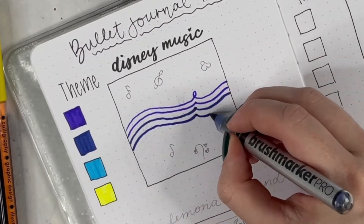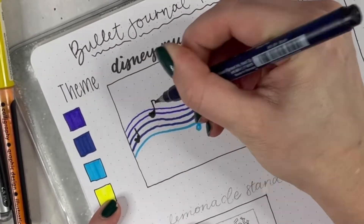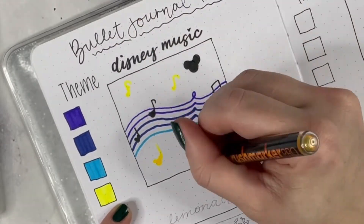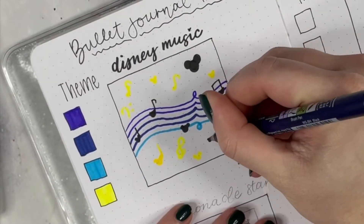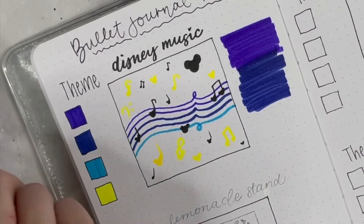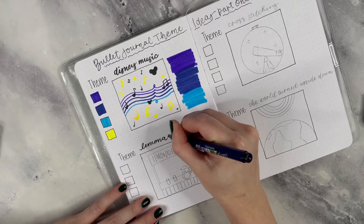I'm trying to do themes that don't seem very common in the bullet journaling community. The first one I thought of was Disney music, going for some Fantasia vibes — Mickey Mouse with a Fantasia-type color scheme. I have Mickey Mouse notes and general doodle ideas in the middle, with color scheme pairings on the outside. The Disney music theme features a beautiful purple-to-light-blue gradient.